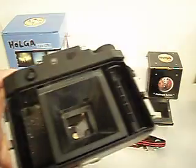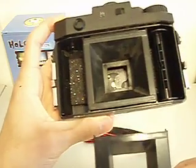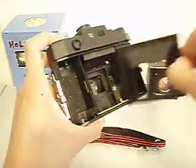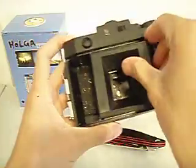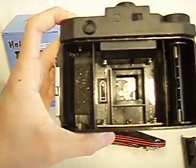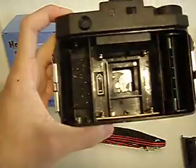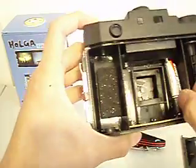As I said before, it comes with an extra film adapter which you can swap in and out. And behind this film adapter are the battery slots where you put in your batteries to charge the flash. I'll just do that right now for you guys.